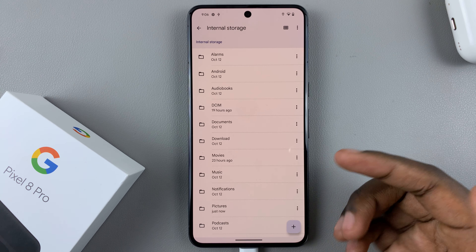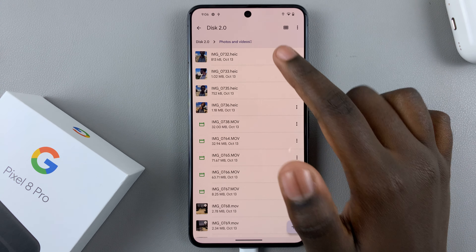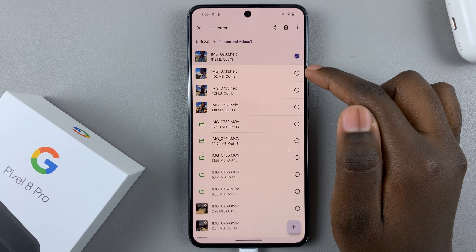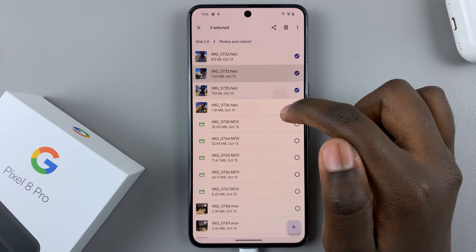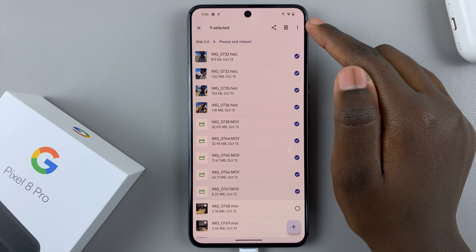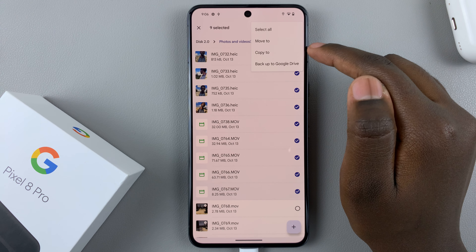If you want to move multiple photos and videos, just long press on one and then tap the checkboxes to select the additional photos or videos. Then tap on the three dots at the top and select 'Move to' or 'Copy to.'